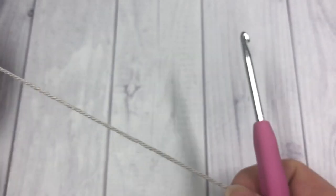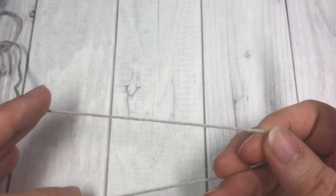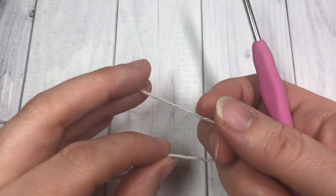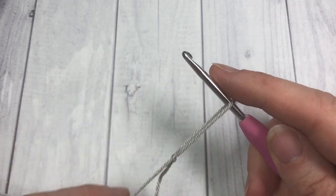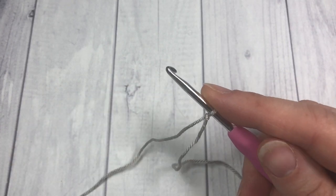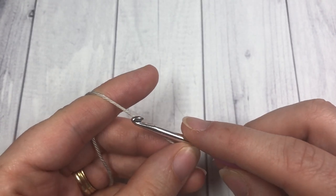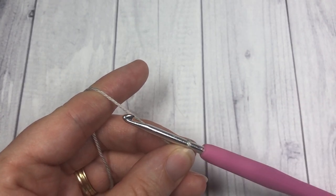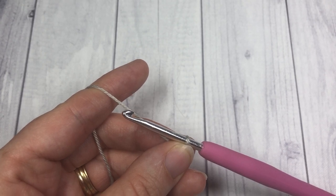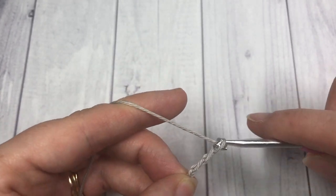For the project you're going to start with your color A. This project is worked in rows lengthwise, along the long edge of your bookmark, and you're going to start by making a slip knot and working a foundation chain. Your foundation chain must be a multiple of three — using this pattern you're going to start by chaining 36, and this is going to give you a bookmark that is approximately six inches long.